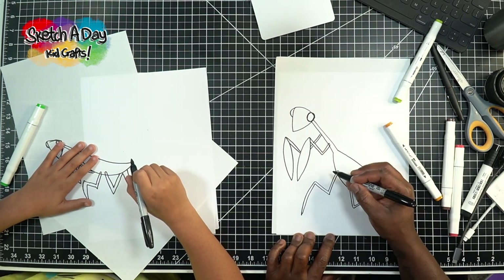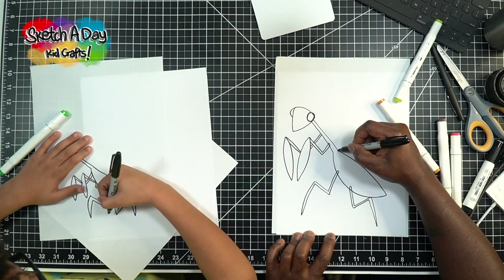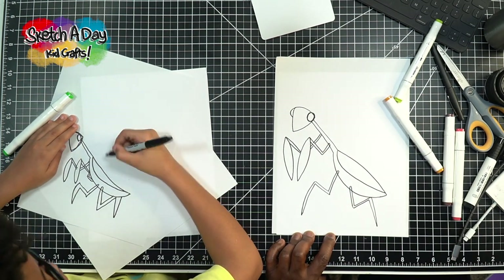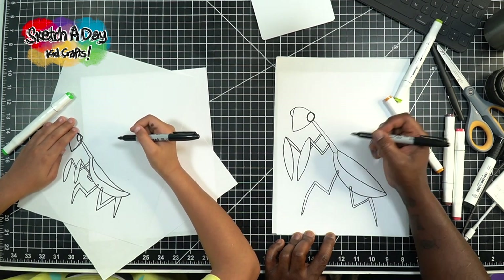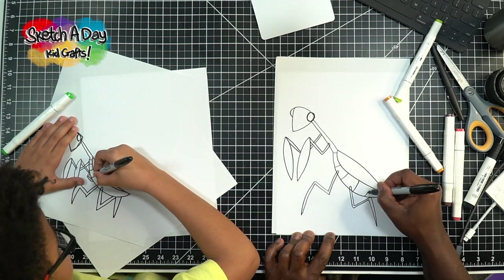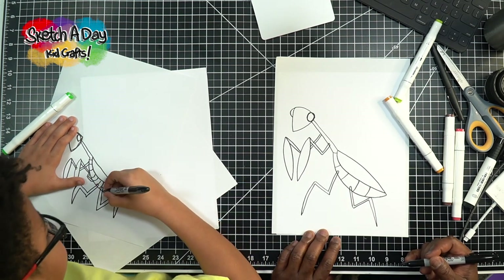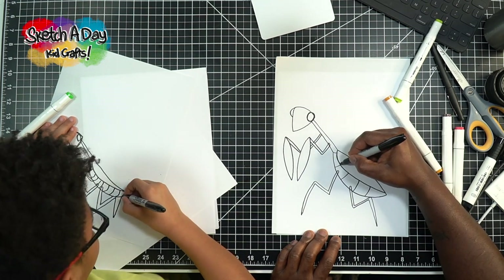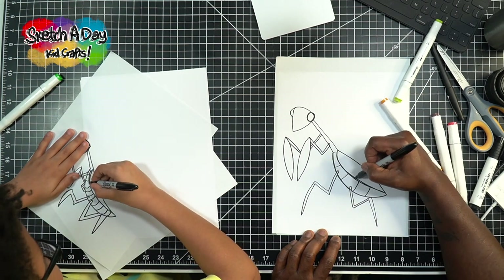Praying mantises have wings, so let's do a little curve like this Ollie, just like this and then over toward the tail. I'm going to draw a line here on mine, and then draw a few more lines on the tummy of the praying mantis — or the abdomen, that's the correct term. Humans also have abdomens — yes we do, it's a torso basically. So while you're doing that I'm going to thicken my lines up a little bit.